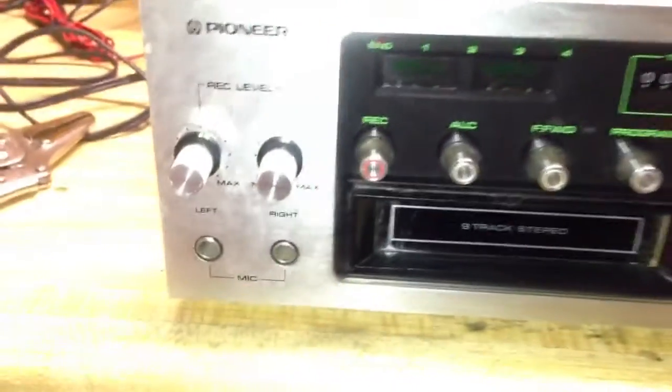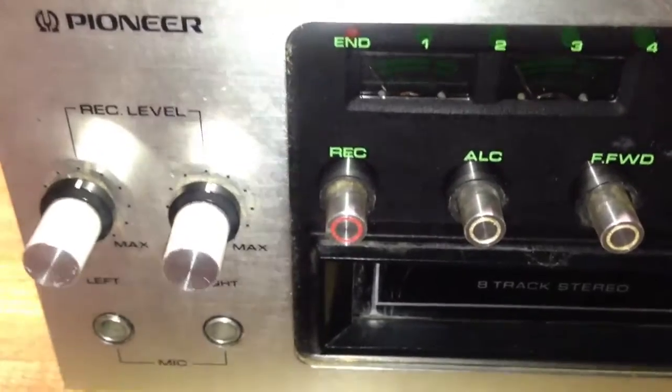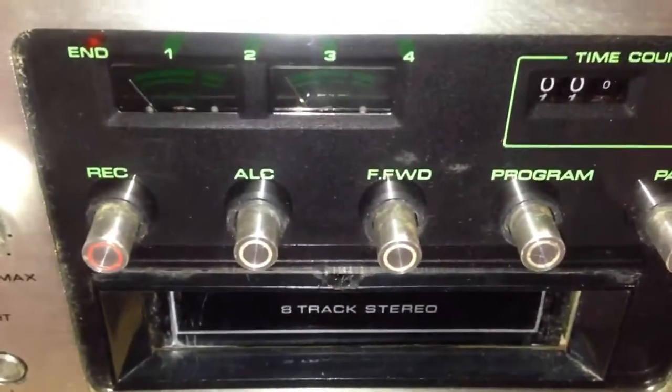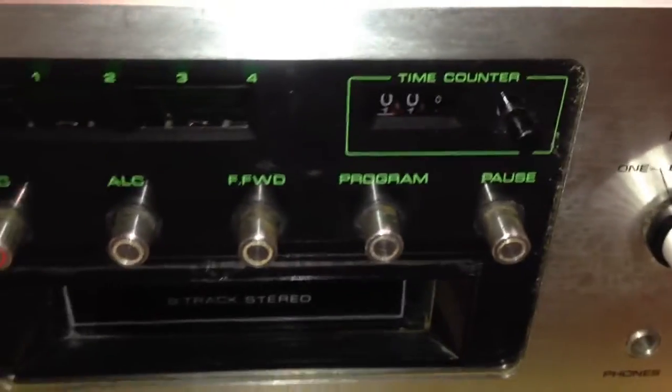It has record level meters on the side as well as record level controls. It has microphone inputs, record, automatic level control, fast forward, program, and pause buttons across the front.